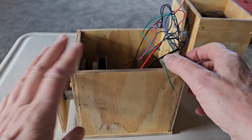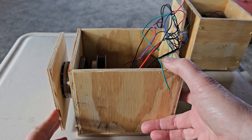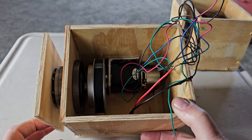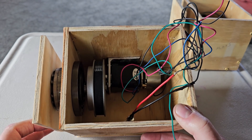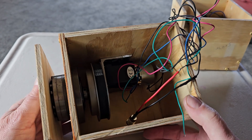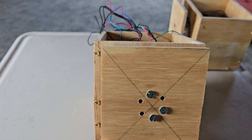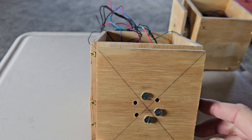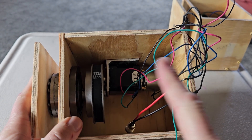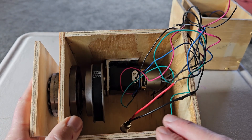All right, I think I've got the final dimensions. I tried it at five inches and it was just a hair too small. My final dimensions for the RA axis will be five and a quarter by five and a quarter.